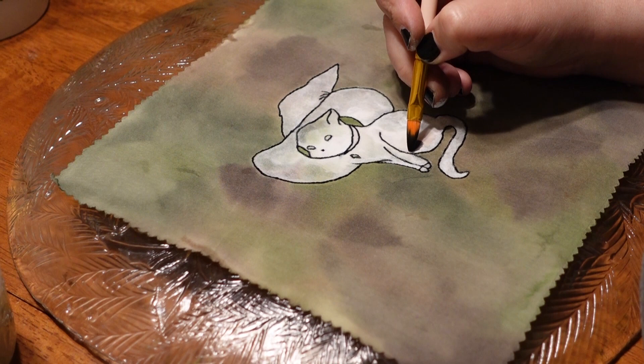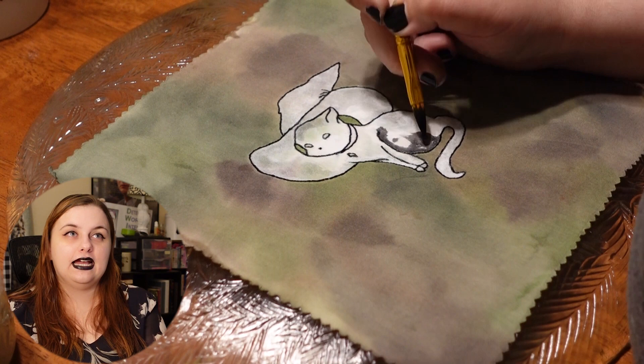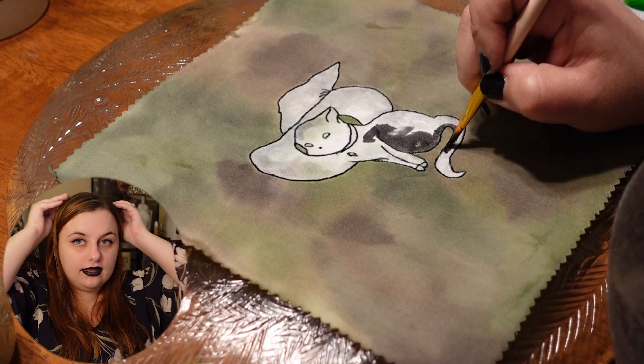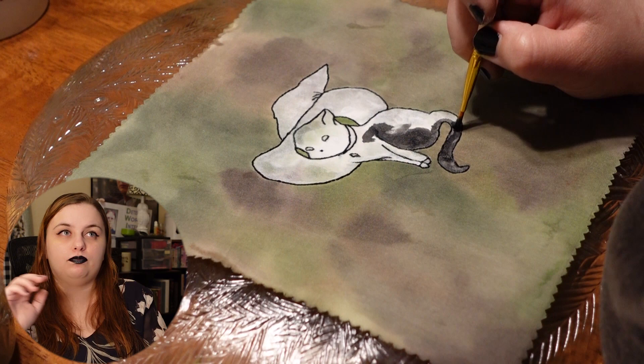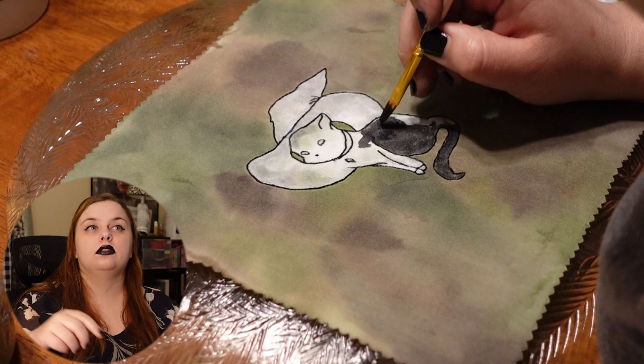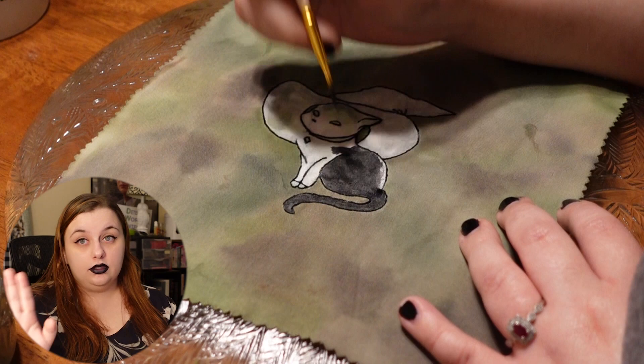Now we're going in and painting the cat. You'll notice this part of the hat on the cat is not painted — I went over all of the characters and painted them white, thinking that would minimize the bleeding from the background. I shouldn't have done that — don't do that either. That was a mistake. I should have just gone ahead and painted over it; it would have been fine and didn't need that white.